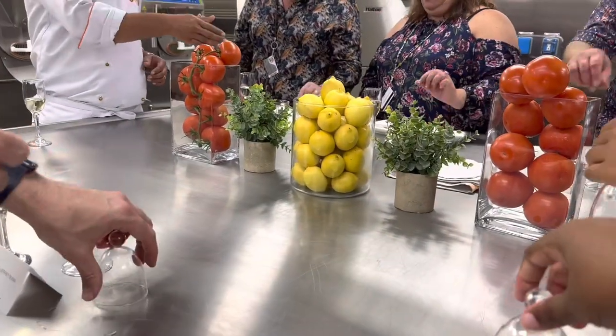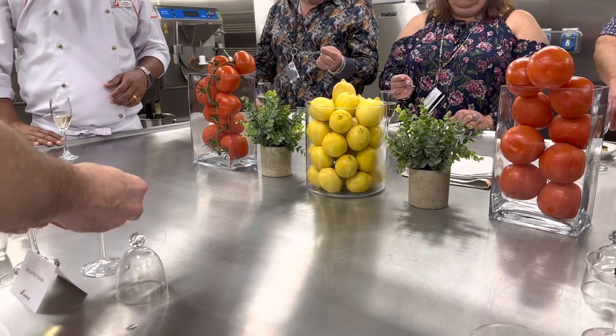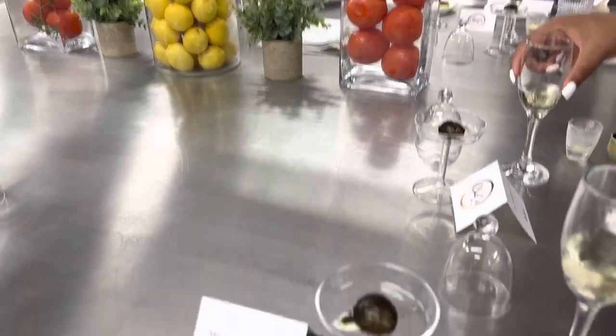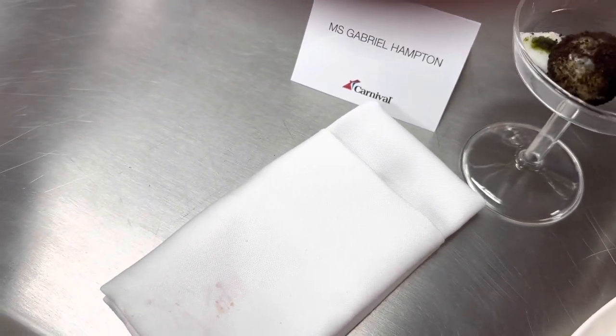The server explains: use the spoon kept on the napkin. This is the dehydrated mushroom with white chocolate and meat. Dehydrated mushroom — some kind of mushroom.